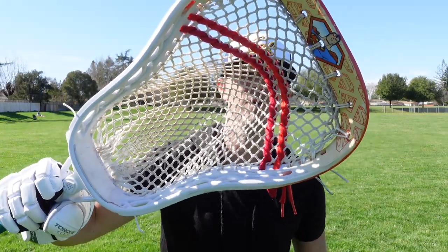What's up everyone? It's Coach Damon here. I'm a little out of breath right now because I've been out here playing with the new CL18 Goldie Head from Deep South Lacrosse, and in this video I want to give you my review of this head.